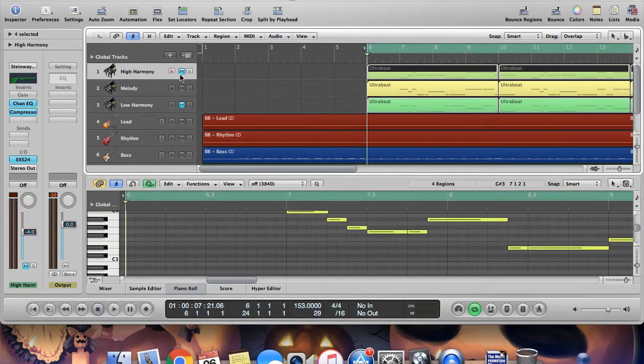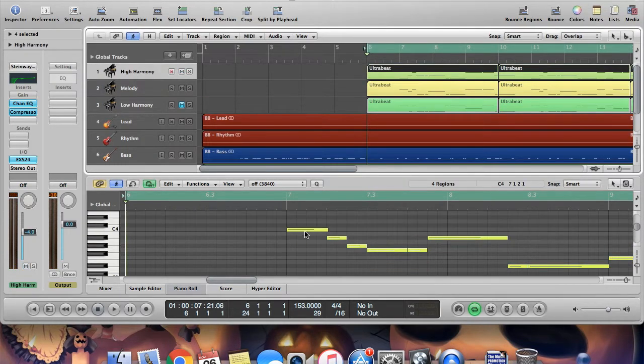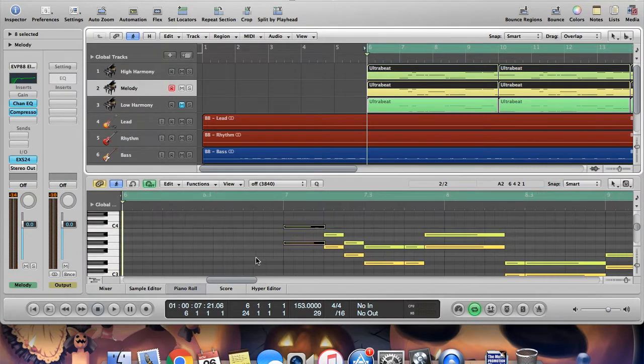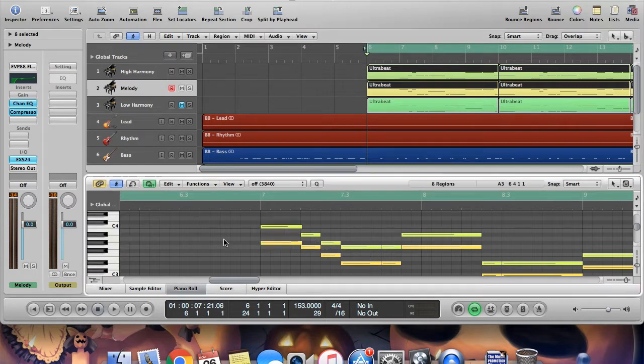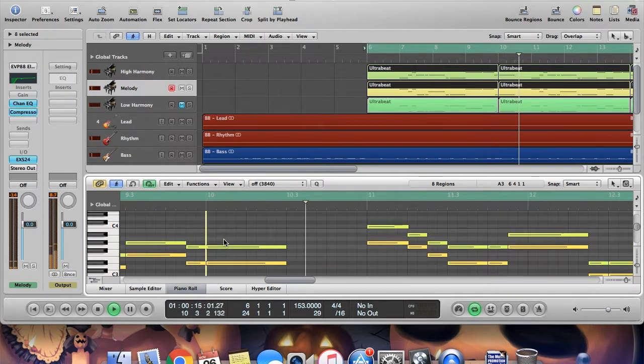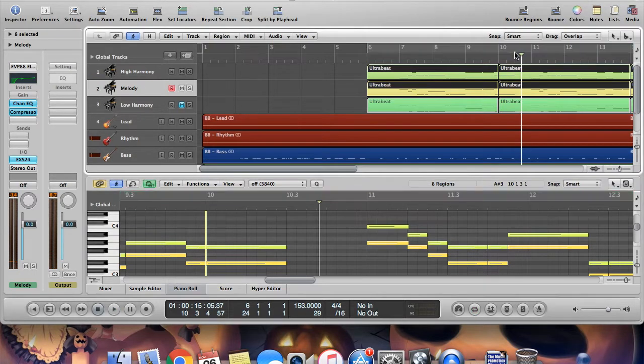And that should be our note right there. That's quite high. There we go. So let's listen to these two parts together. As you can see, once we find that note, both parts are just moving together. That sounded pretty good to me, let's listen to the next part.